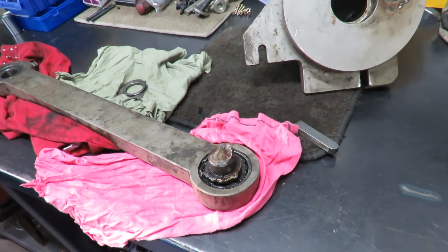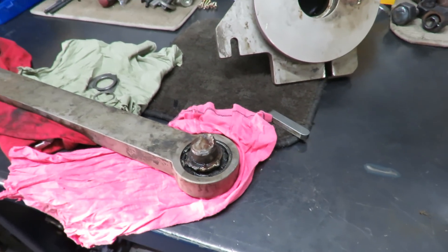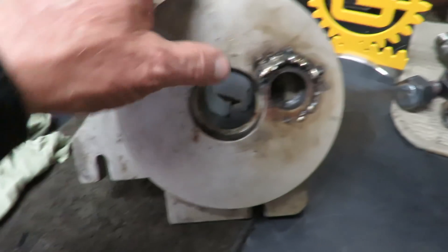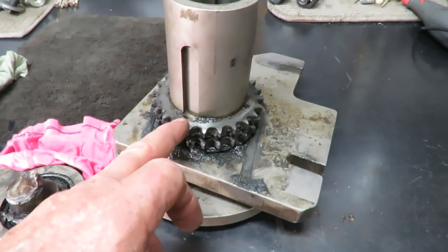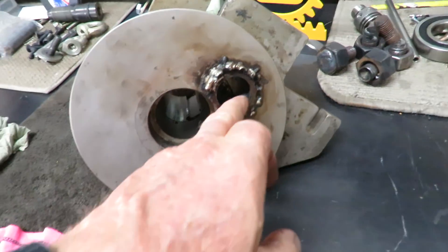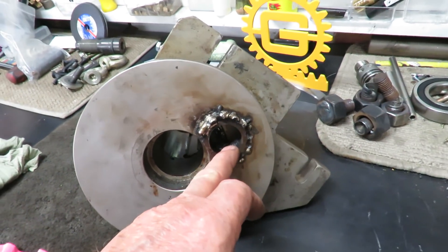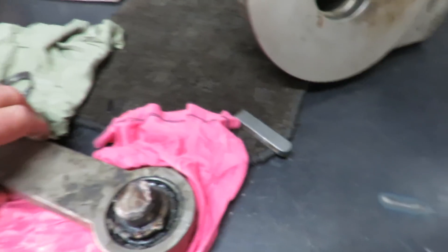I'm unable to do this type of repair — I have to find the root cause of the problem. What we're going to do is remove this plate and bearing and gear. Then I'll set it up, clean this hole out, get rid of all the corrosion, ream it out, and then make a new stub shaft to fit on here.